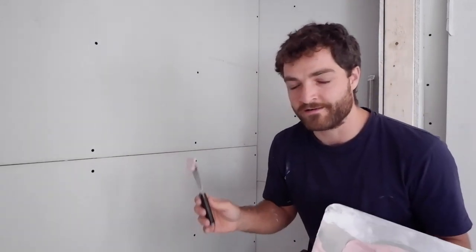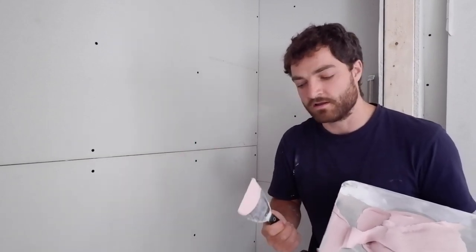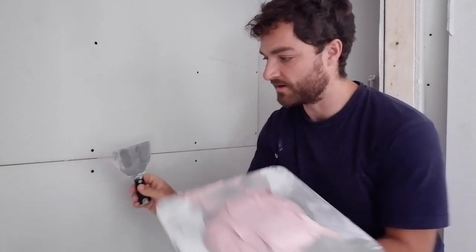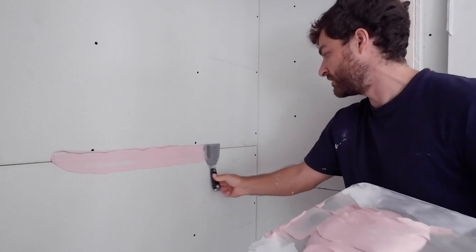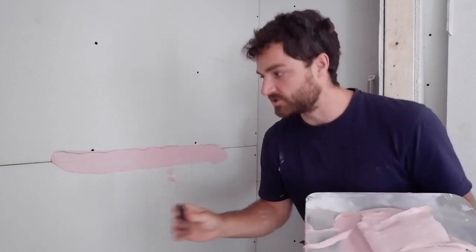This is the part where practice is the only thing that will make you better at it. I can tell you how to hold your knife or how to spread it on the wall, but you really have to get hands on for that. This is how I hold it though, and then I spread it by applying a little more pressure to this corner of my knife. I want to make sure it's pushed into that seam so it kind of keys and locks in as it dries.